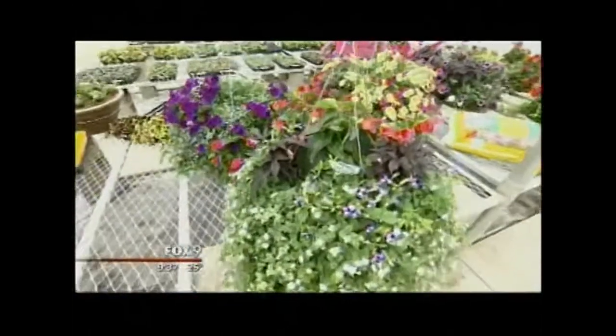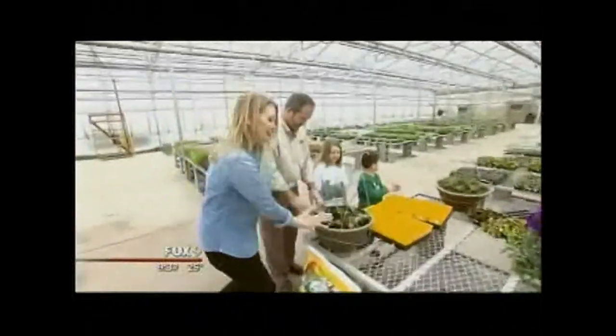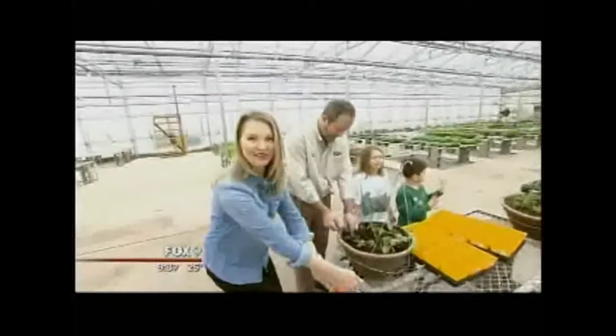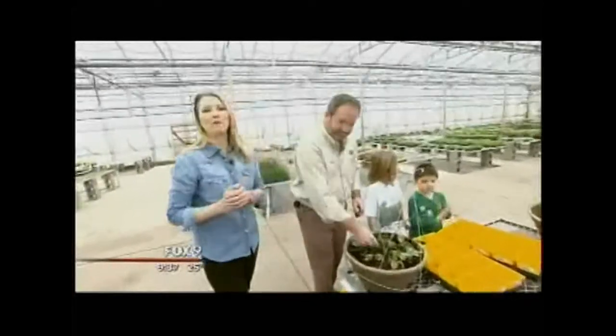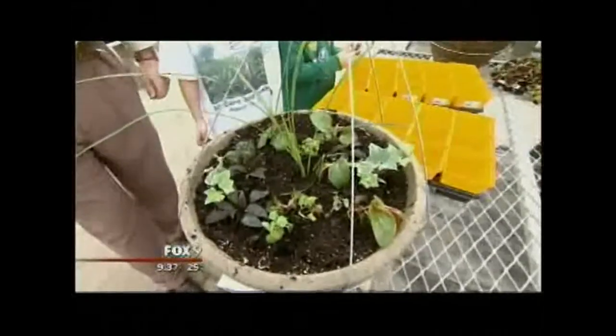Gary, you've unlocked the eternal mystery to making a professional-looking basket — a little height in the middle, fill it in, and then something creeping over the side. Moss basket days are at Paul's Market on March 2nd, 5th, and 9th. It's so popular that reservations are recommended. Their baskets range in price from $65 for a 16-inch basket to $85 for a 20-inch basket.